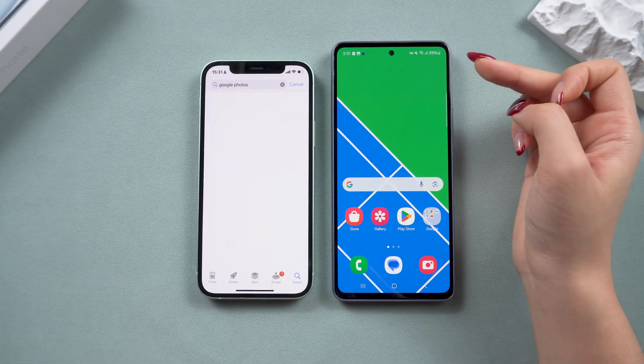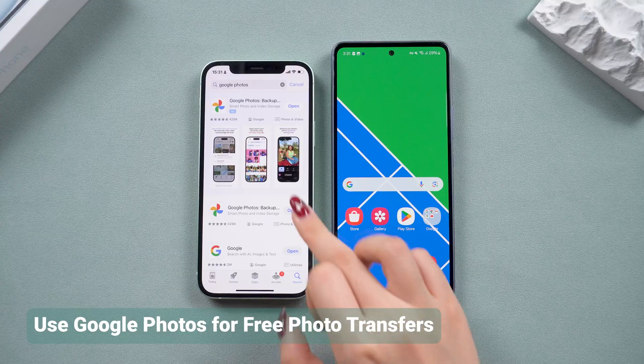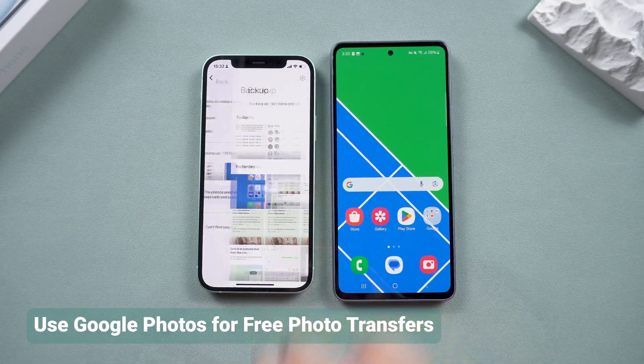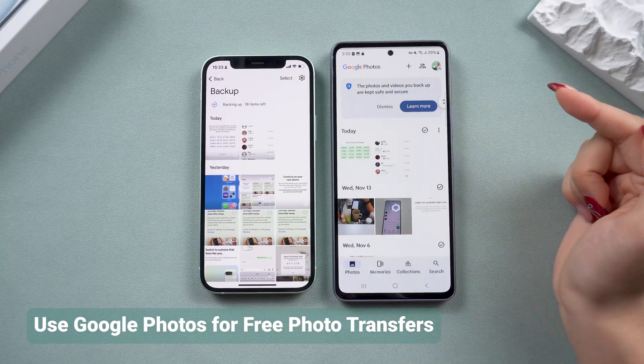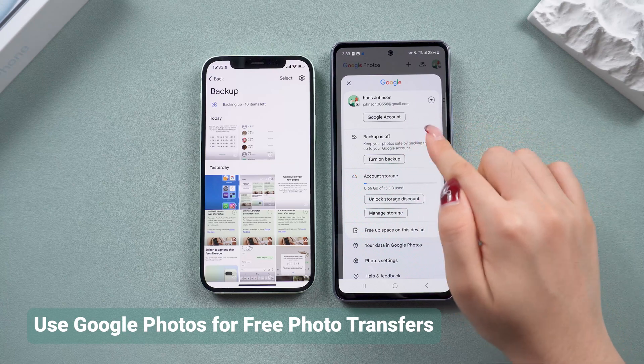If you only care about transferring photos, Google Photos is a free and easy solution. With 15 GB of free cloud storage, you can backup your iPhone photos to your Google account and access them on your Android device. Install Google Photos on your Android device and log in with the same Google account.